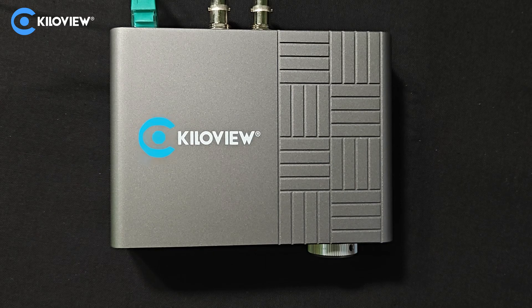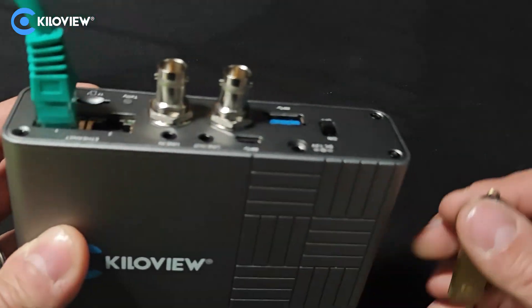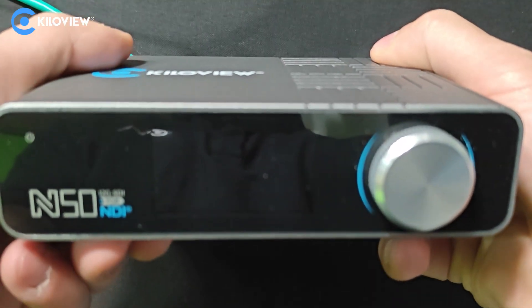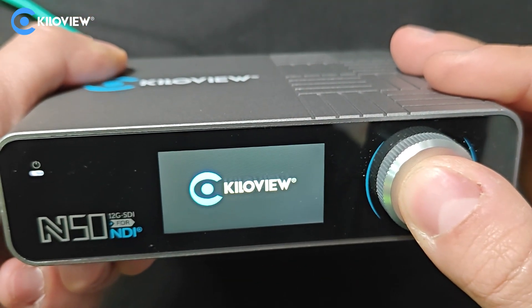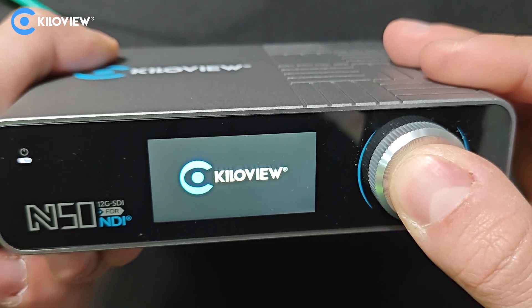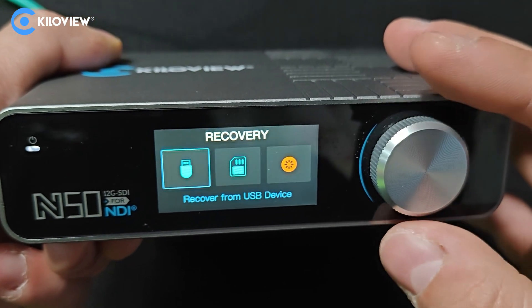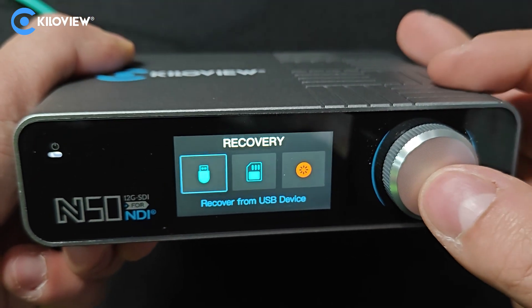Let's see now the differences with the rotary encoder ones like the N50. Just plug the ethernet cable to power the device, plug the USB stick or simply use the TF card in the back. Power on the device and wait till the Kiloview logo appears, then press and hold the rotary knob. From here you can use the USB device or the TF one. I'm gonna use the USB device and press the rotary knob.